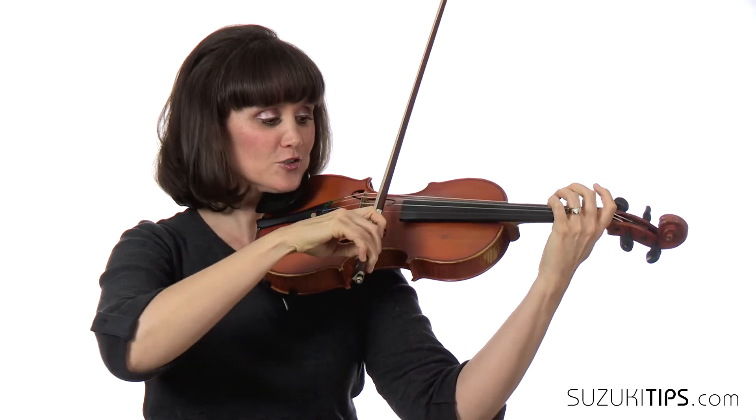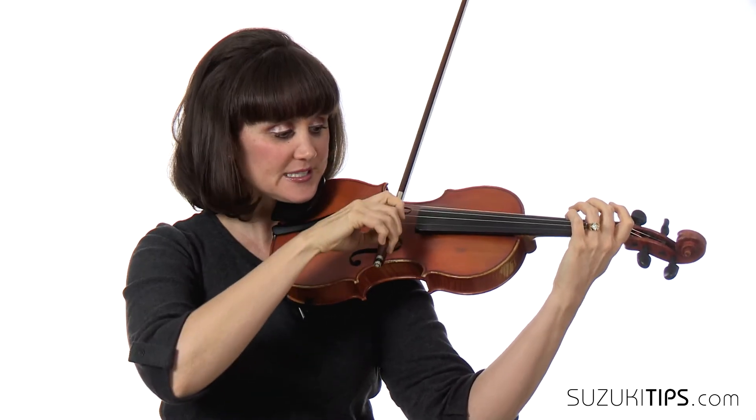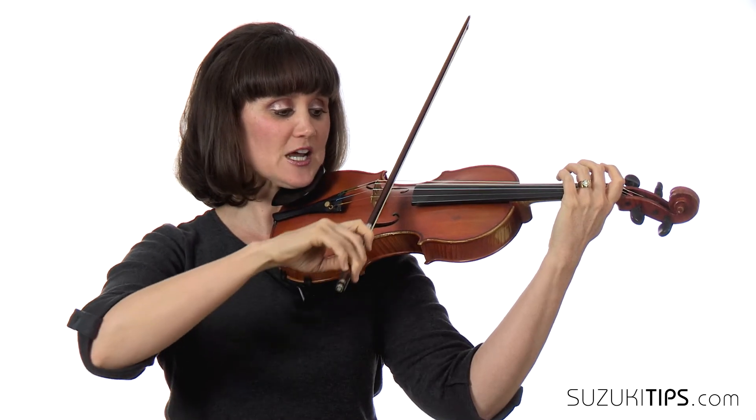Up, down, two, stop. Down, up, two, stop. Up, down, two, stop. Down, up, two, stop. Up. So just try that until you get the flow of the hooked bows.